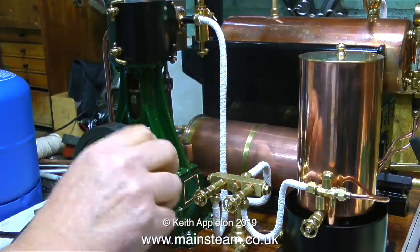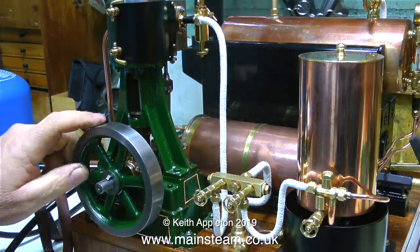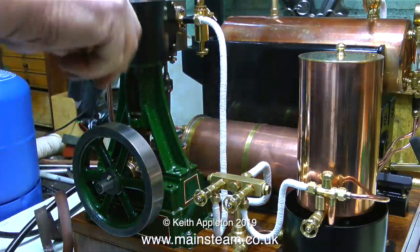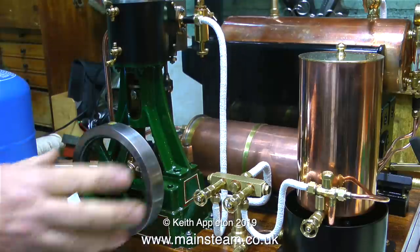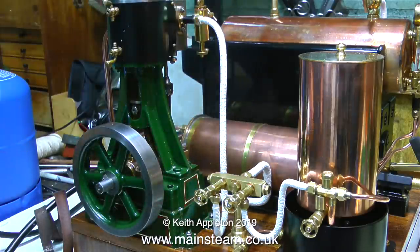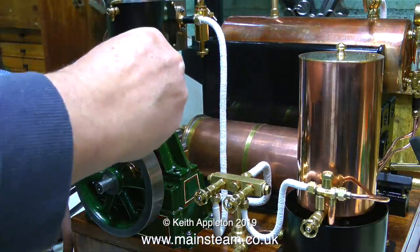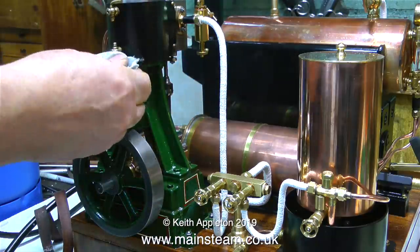If you're playing with your own model steam engine and this happens, do not try and force the piston over top dead centre. You need to clear the hydraulic lock — that's what cylinder drain cocks are for. Common sense warning: do not stand in front of the engine when you do this, otherwise you will get a mixture of hot water, steam and steam oil all down your shirt. I'm just showing that here I am shutting the drain cocks and giving the engine cylinder a quick wipe with a cloth to get rid of any oil.